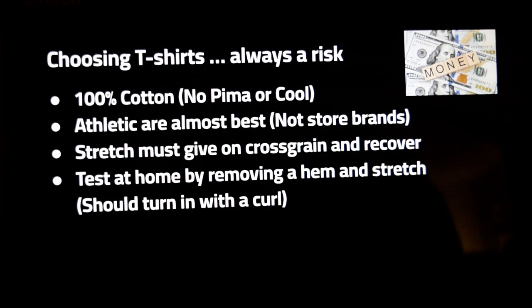When you're standing in the store testing the t-shirt, you stretch them and they need to give as you stretch on the cross grain and recover. If you stretch them and they just stay there and slowly go back, that's probably not going to work. You test it at home by removing a hem with your scissors and stretching it — it should turn in with a curl. Here are some examples.